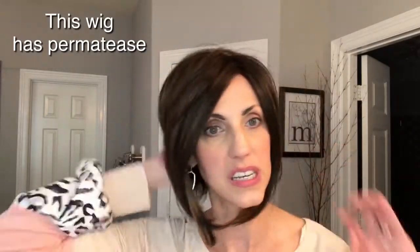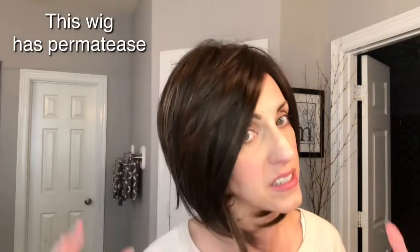She is a basic cap wig but she does have a lace front, which is really nice. She is meant to have a lot of volume, so she has a lot of permatease — but that is because this is the style. It's supposed to be a voluminous style. So let me do a turn and then we will get into all of her specifications.